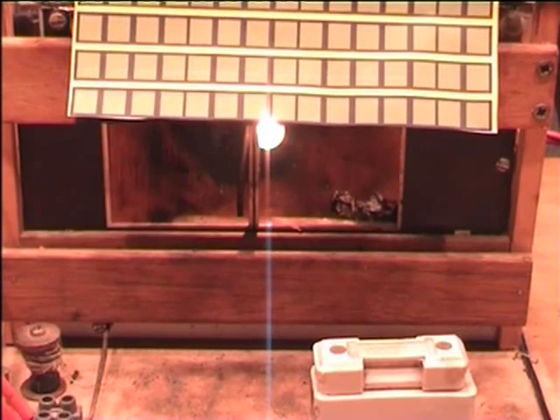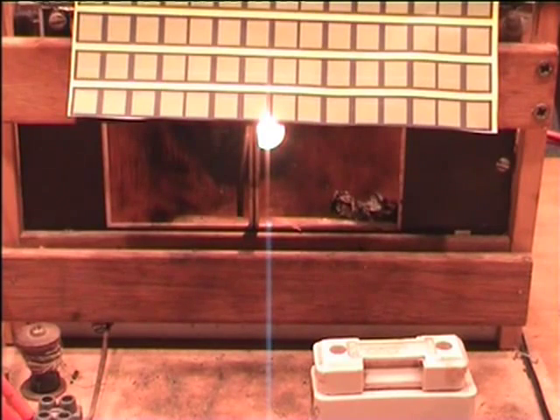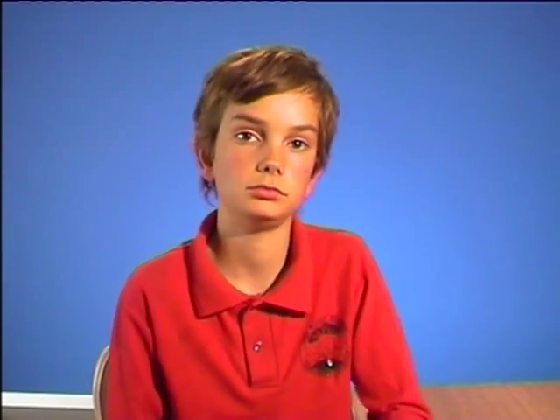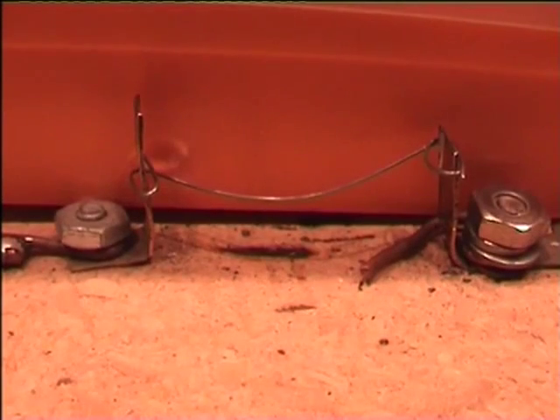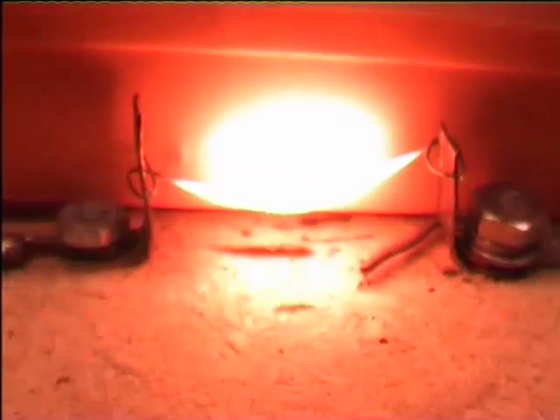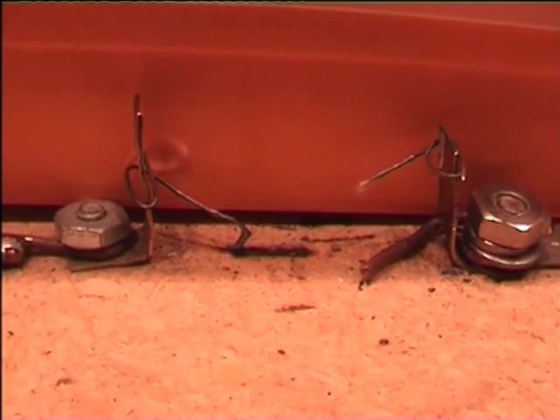How do we protect against short circuits? Whenever there might be a short circuit one day, we put in circuit breakers and fuses for protection. This model house shows us how a fuse will stop the current when something goes wrong. When there is a short circuit, the wire will burn — look at it again, this time in slow motion. It cuts off the power and so protects the house from damage.